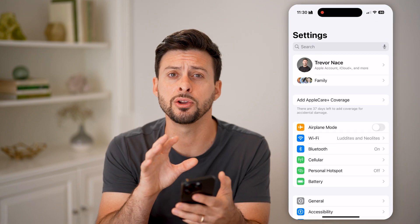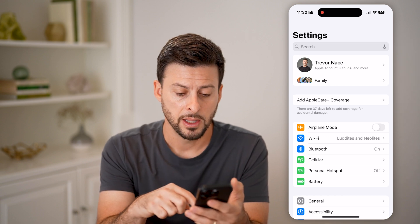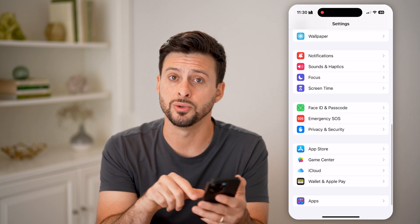Let's open up Settings. You can do this for an eSIM as well as a physical SIM card. Scroll down to the bottom and choose Apps.